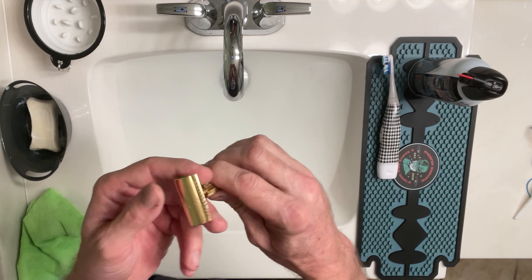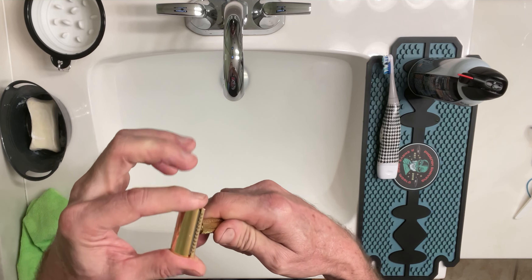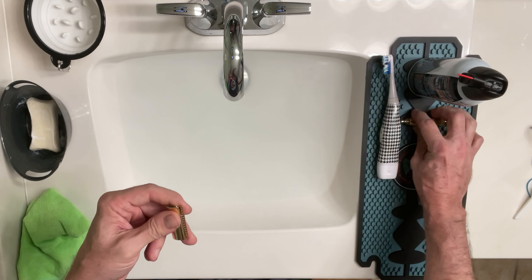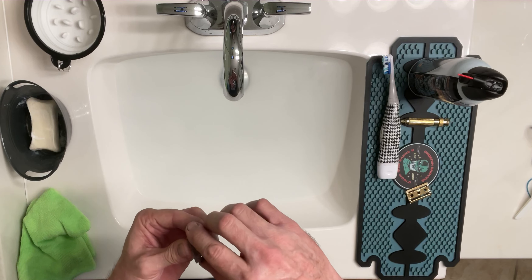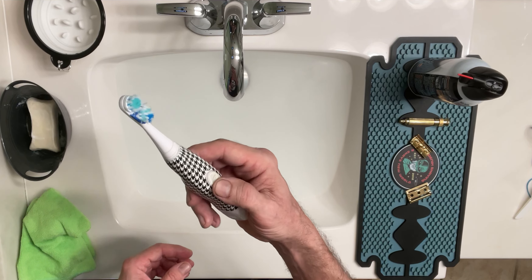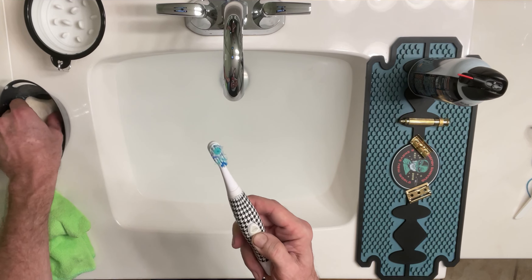Take your sexy, fresh razor. You want to hold your razor just like that. If you hold it the other way, you take a chance at cutting yourself, so hold it this way — that's the safe way. Take your sexy, fresh handle off there and separate your top and bottom plates. Get your blade by the side right there and set it to the side.